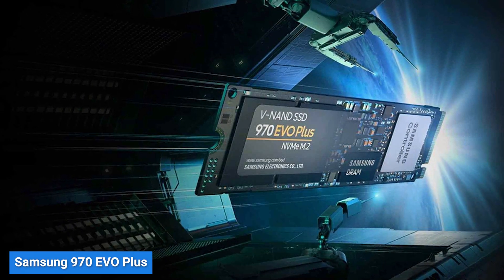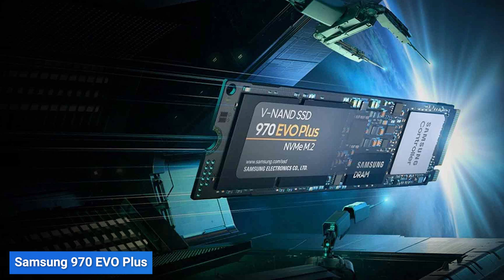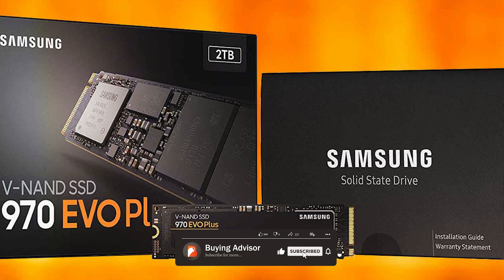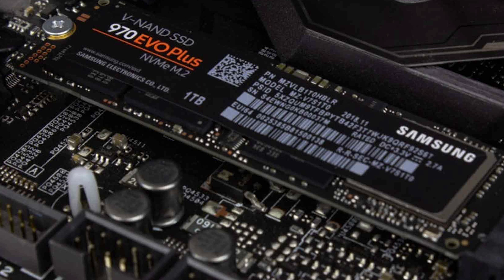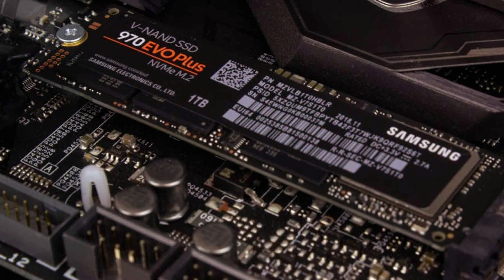The Samsung 970 Evo Plus is a formidable SSD that boasts lightning-fast read and write speeds. It utilizes Samsung's V-NAND technology and is available in various capacities, ranging from 250GB to a massive 2TB. This SSD is known for its exceptional performance and endurance, making it an excellent choice for power users and gamers.